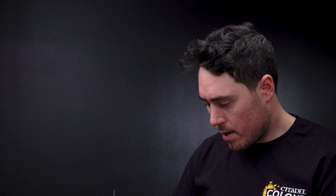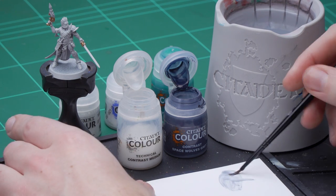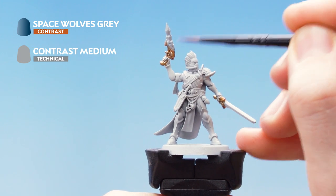Wash off the brush, give it a quick dry, and then just get one dollop of Space Wolves Grey. Mix that in, then twisting the brush to a nice sharp point, and then just start putting that all over the Neuro Disruptor.